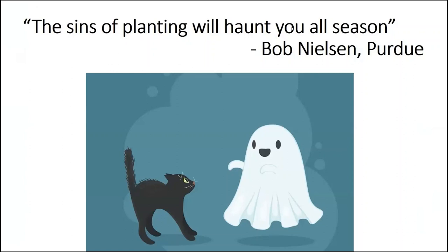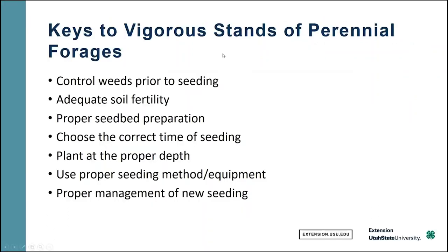One of my mentors when I was at Purdue was fond of reminding us the importance of planting with any crop, but particularly with a perennial forage, that the sins of planting will haunt you all season. In the case of a pasture, any mistake that we make during the stand establishment phase is going to haunt us for years and years to come. Our hope is that we can do this right.